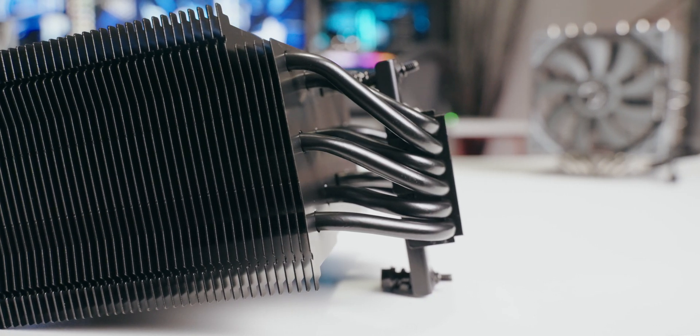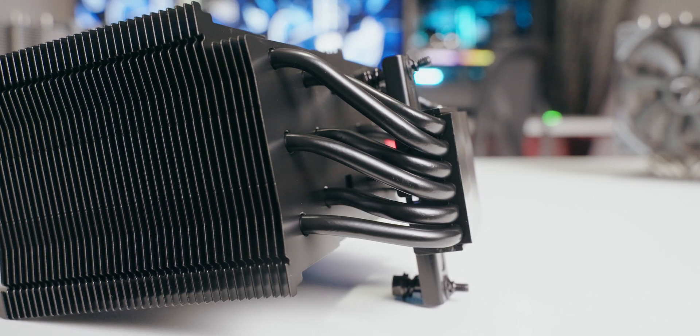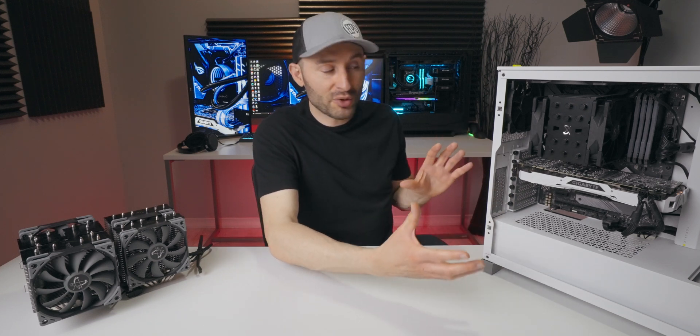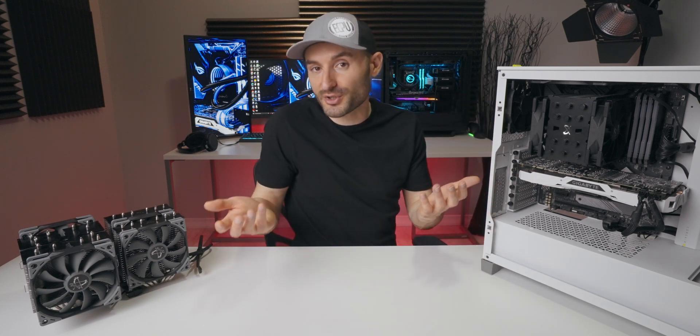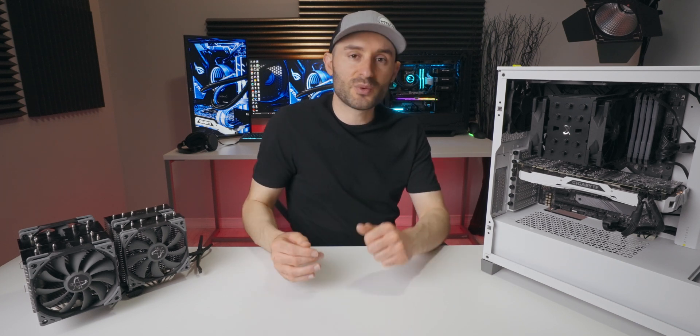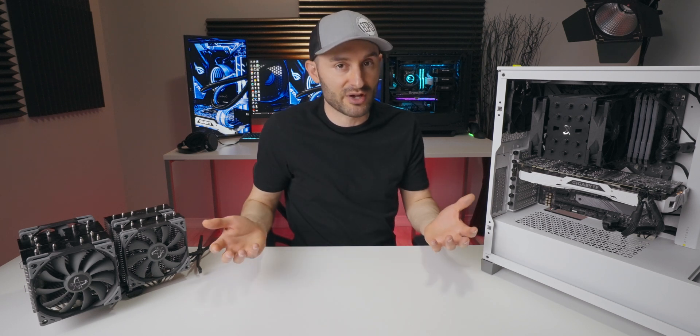Something this size isn't really that bad. It takes up space like any other air cooler, but it's not excessive and you can still get your hand around it if you need to plug in fans. Most importantly, you can still see all your hardware. That compact size also helps it fit into a number of different cases as well.